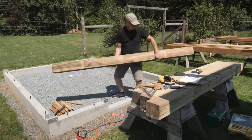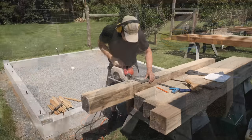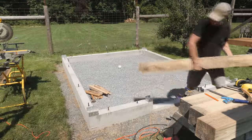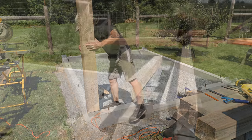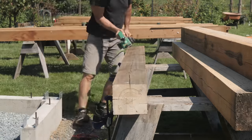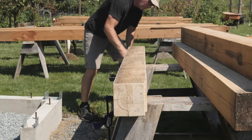With that done, I'll spin the post around and cut it to its final length — again marking around the 6x6, then making four cuts with a circular saw and finishing with a handsaw. I'll take that post and test it in the bracket. Looks good, so I'll move on to chamfering the edges with a power plane. Then I'll chamfer the ends with a sanding disc on my angle grinder. I'll repeat these steps for the other three corner posts.